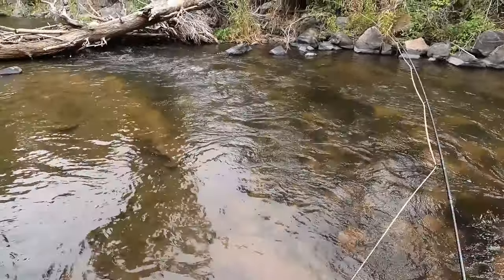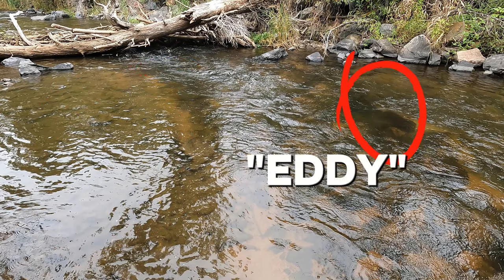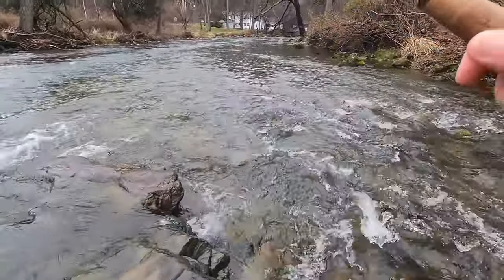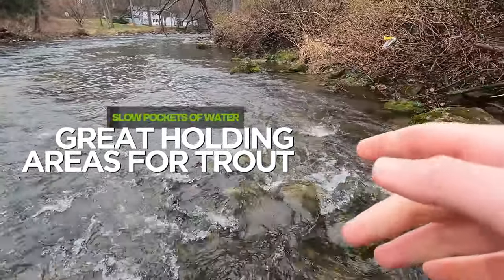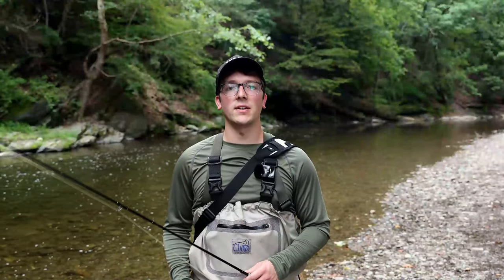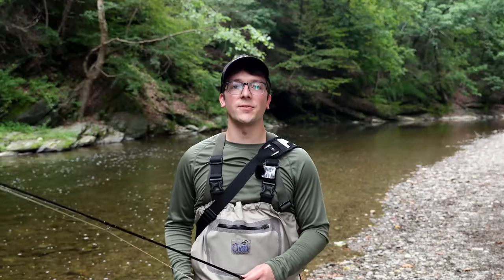Another place to find trout is in what's called an eddy. Eddies are swirling currents caused by flows passing over and around obstructing objects such as large boulders or submerged rocks, creating a reverse current and a slow patch of water. These places can be small or quite large, amassing a pile of debris and foam. Slow pockets like these are great holding areas for trout that want to feed on insects drifting by in faster currents, and trout like to swerve in and out of these safe areas into the nearby seam lines.